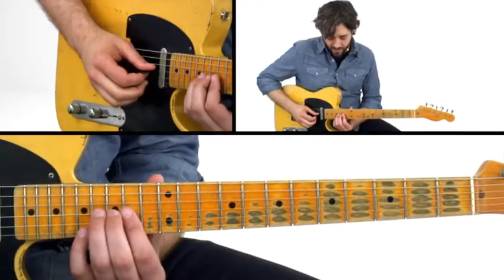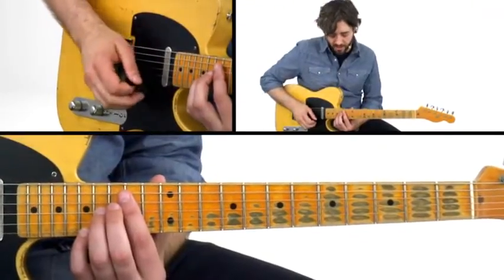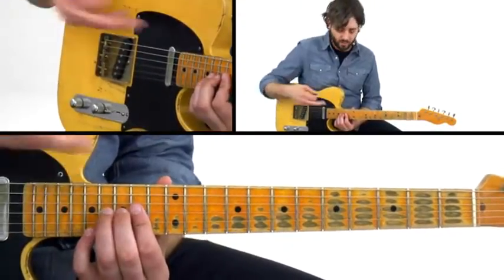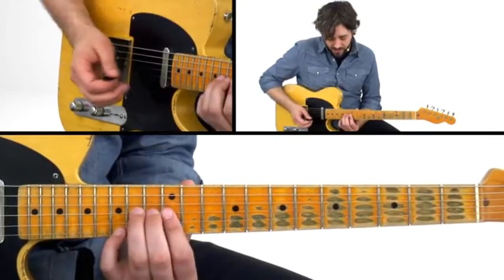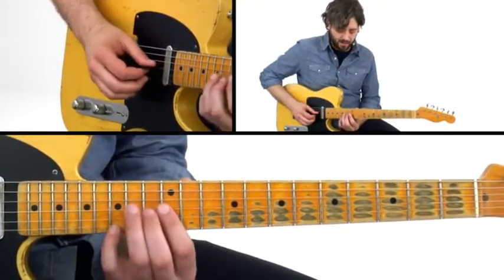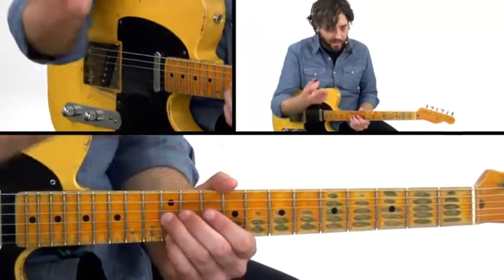Then we're going to walk that down. That's something that steel players can do because they do it with their feet and they have the slide that doesn't move. Guitar players normally don't do those kind of bends — not too much before players like Clarence White and Roy Buchanan. We're going to move that down a whole step, and this is going to let us get the B and G, which is going to be the nine and the flat seven in A. Then I'm dropping down to the G and E, which is just the flat seven and the root. No bend there.